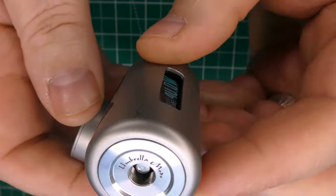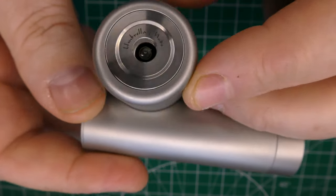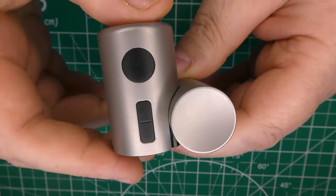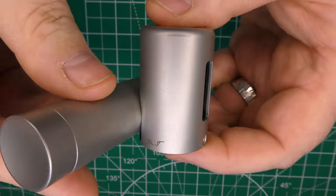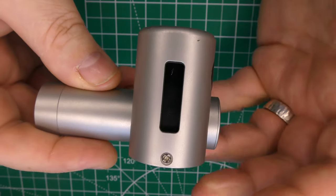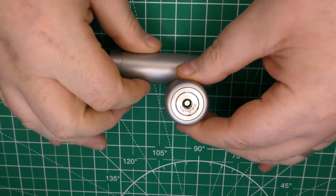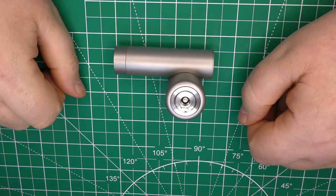Nice little touches — you've got the Umbrella Mods logo etched up here and 'Umbrella Mods' here. They also put my initials on it somewhere — yeah, they put them there. And that's really it: stick your atti on, set the wattage, pulse, and it just sits on your tabletop like that.